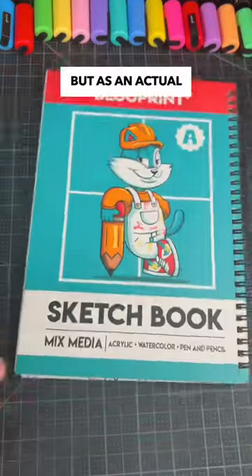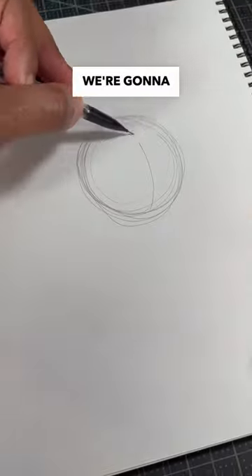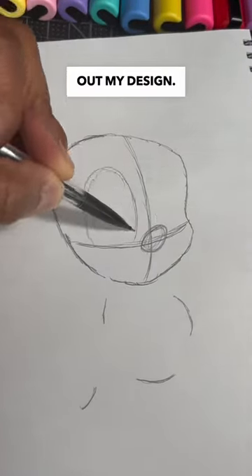Can I draw Pomni from Digital Circus, but as an actual person? Today we're gonna see if I can make this art challenge happen. But first, I have to sketch out my design.